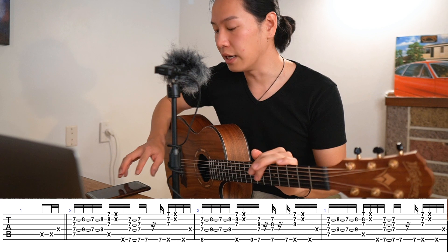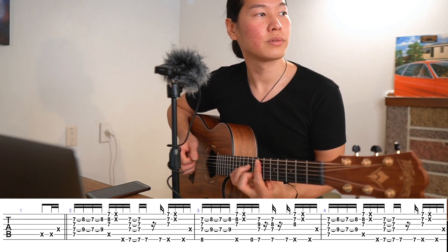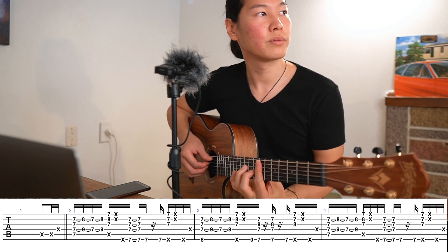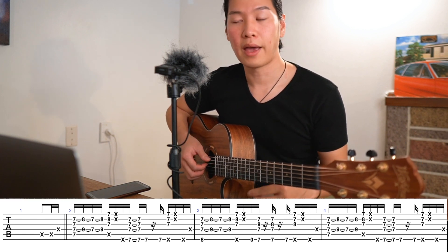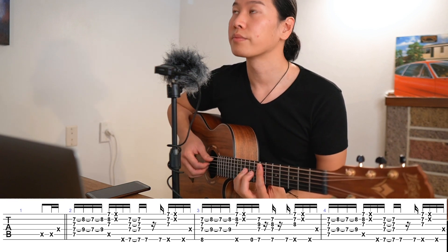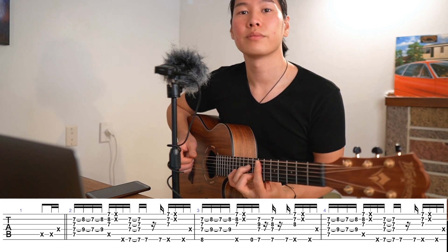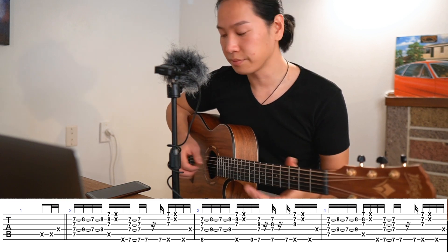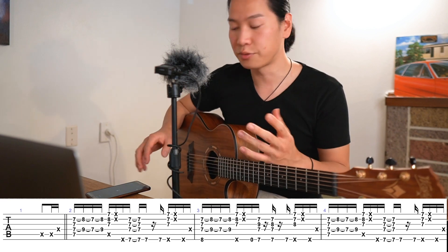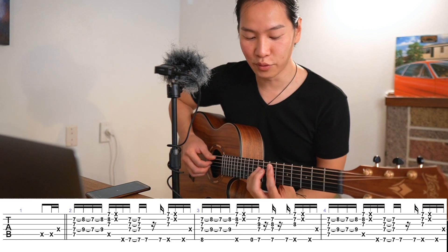So if that's too hard, maybe play at half speed. And if that's still hard, go even slower. Once you have that control, then try to increase the speed. Let's say you've got it — let's move on.